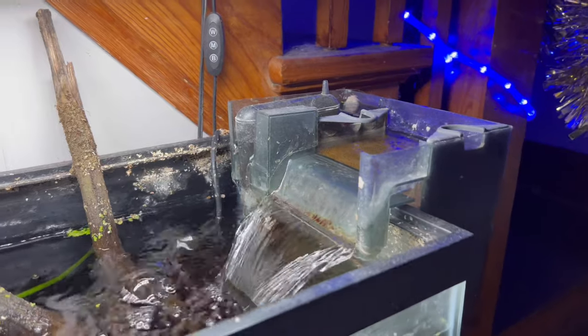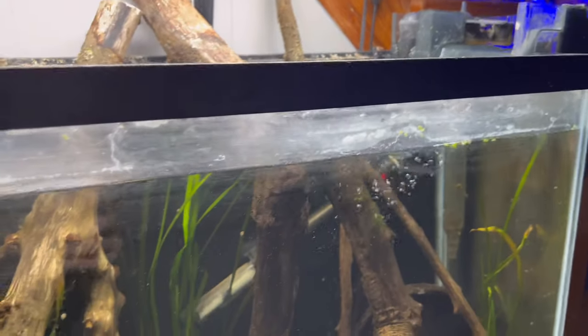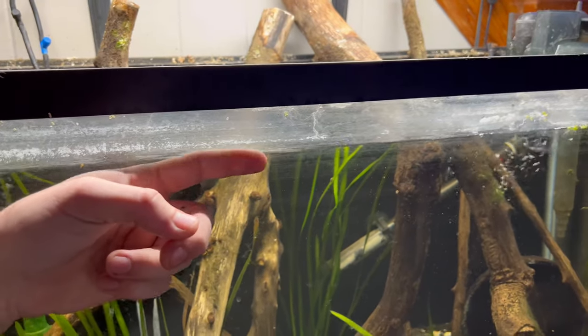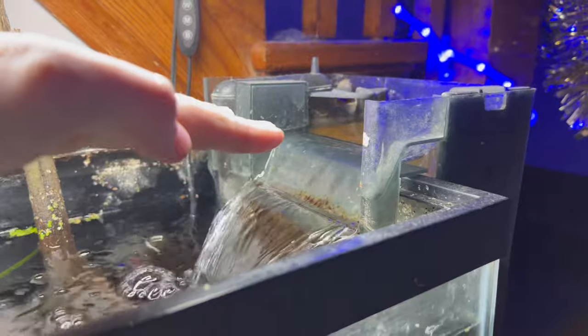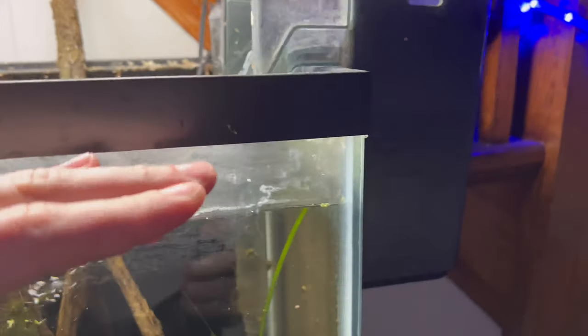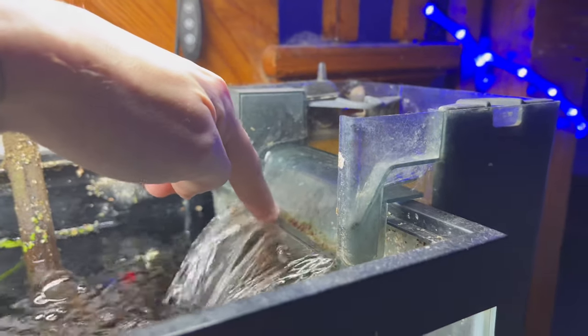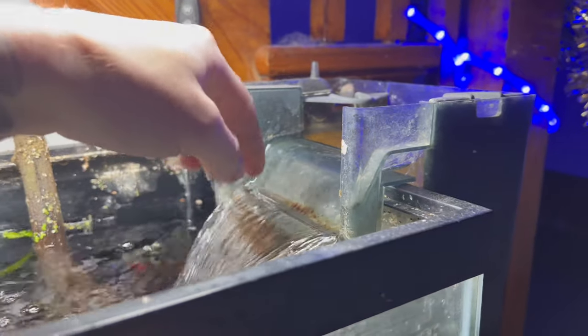So the obvious here guys — the number one reason why your filter might be super loud is because the water level is lowered in the aquarium. And obviously there's just more height in between where it falls off the filter and into your water. My advice would be to fill up the water all the way up to this brim of the filter, and that way you're not going to hear as much of it.